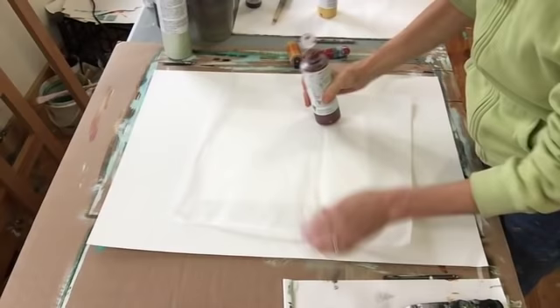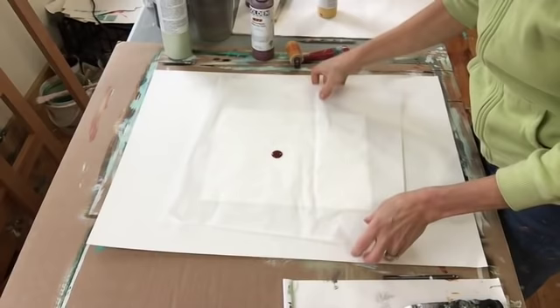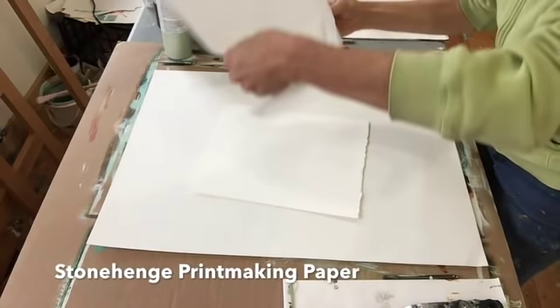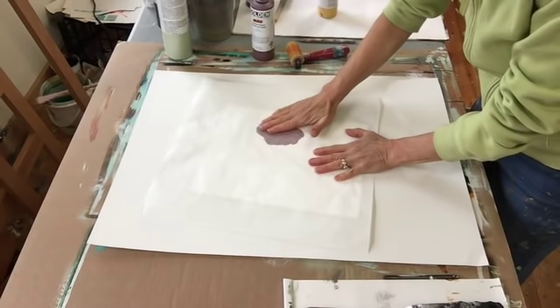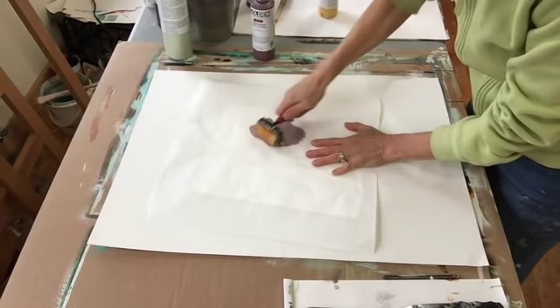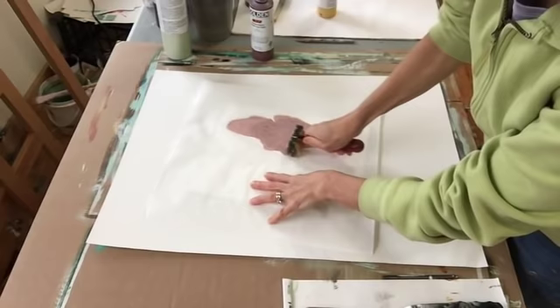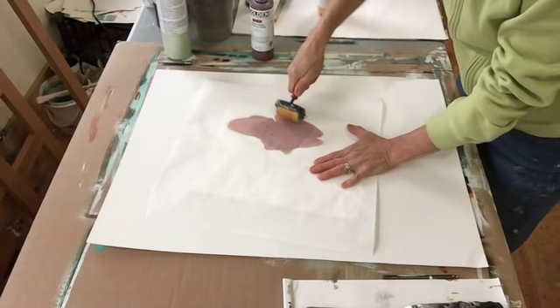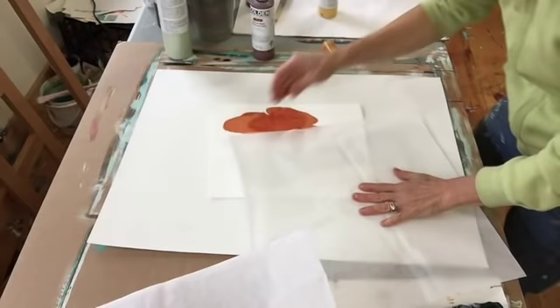Here's something I've been wanting to show you on video — I'm calling it the deli paper blob. I'm just pouring a little bit of fluid paint, this is a transparent quinacridone gold, on a sheet of deli paper, with my substrate paper underneath. Then I move the blob of paint around. First I'm doing this just with my hand, and then I can take a brayer and spread it out even further. I'm spreading it out as much as I can, and I get this kind of interesting shape.